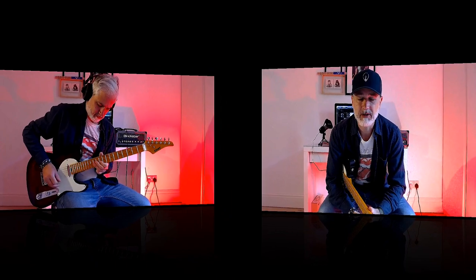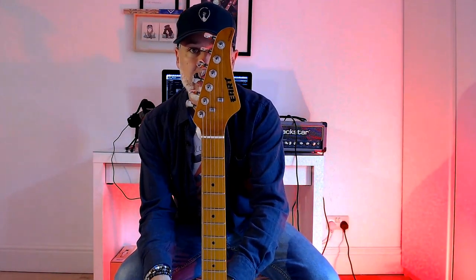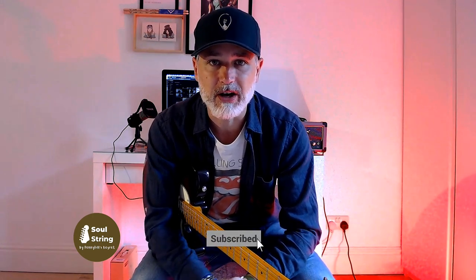I hope everyone's doing well. What you just heard was the Ert NK-Z1 T-Style guitar. As usual, before we get started, if you could please like, subscribe and hit the notification so you can get all the latest news in real time.